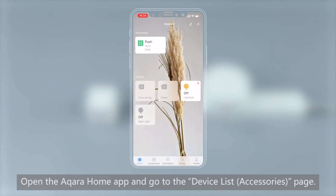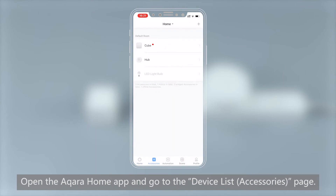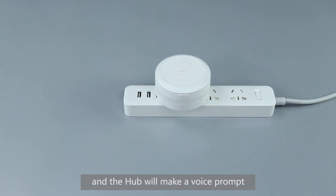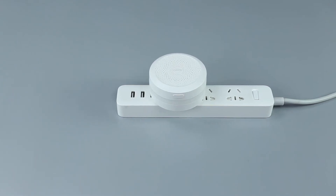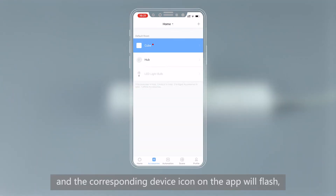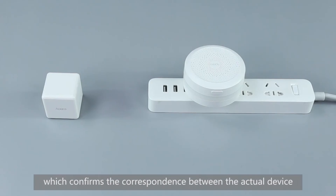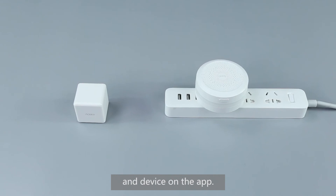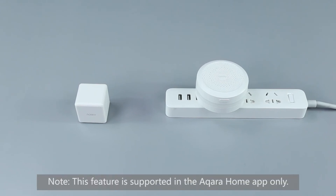Open the Aqara Home app and go to the Device List, Accessories page. Swing the Cube and the hub will make a voice prompt, 'Normal link confirmed.' The corresponding device icon on the app will flash, which confirms the correspondence between the actual device and the device on the app. Note: this feature is supported in the Aqara Home app only.